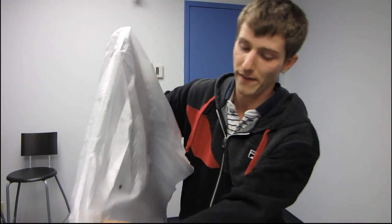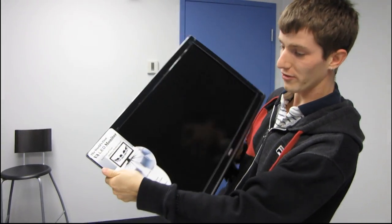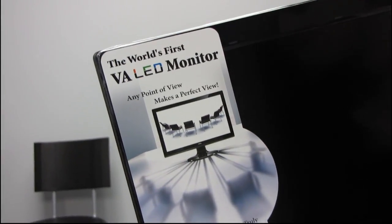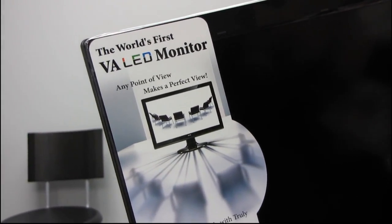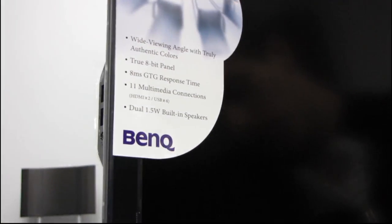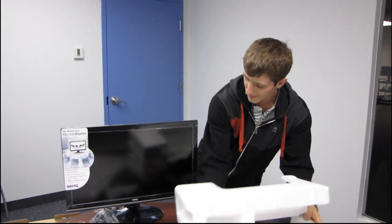It's a very good thing. This is the world's first VA LED monitor. VA gives you better color reproduction, a wide viewing angle, and a generally more pleasing viewing experience. So you combine those two things together and all of a sudden you've got just a crazy product.